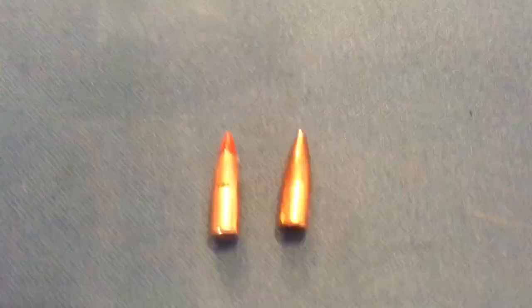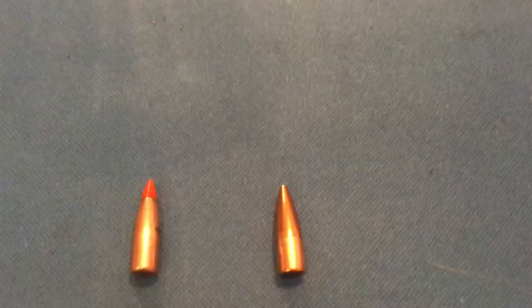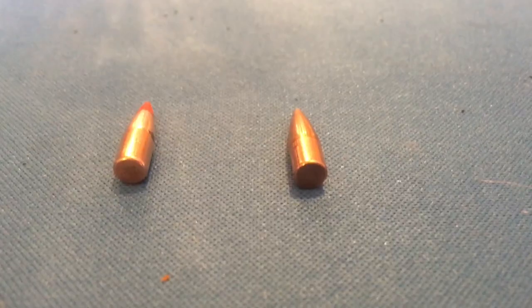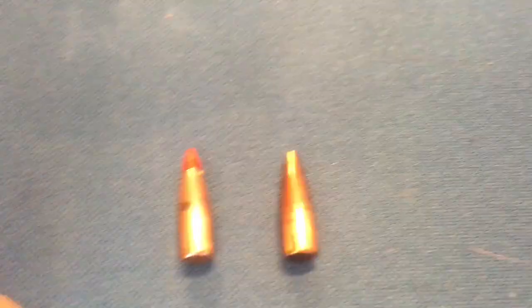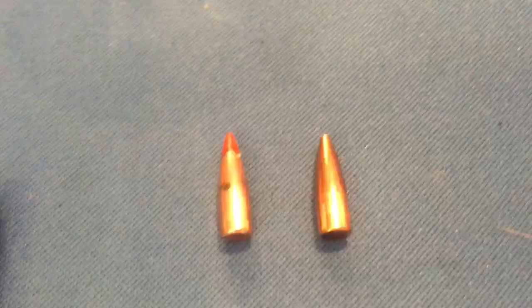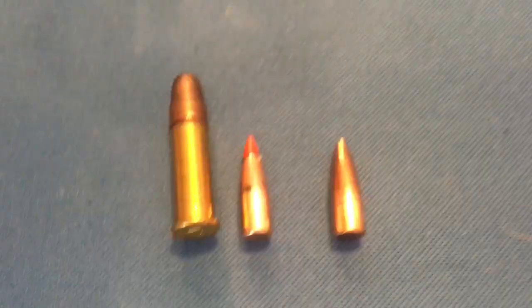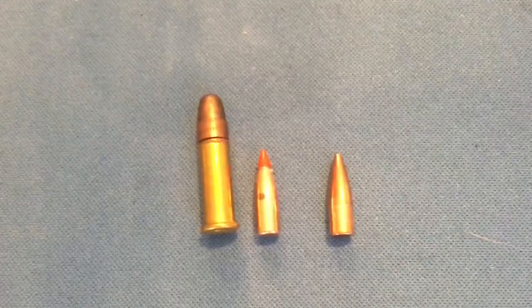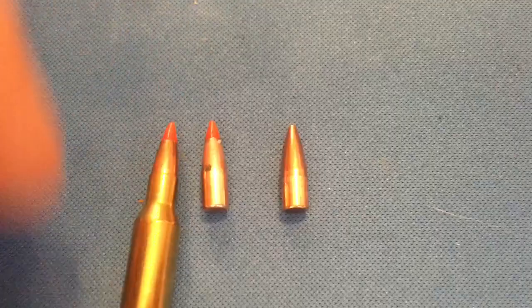Here are the bullets themselves that have been recovered. On the left we have the 20 grain, and this is the 25 grain. Here they are from the back — notice they're pretty much the identical size. In a moment I'm going to show you a picture of a 25 grain ballistic tip next to each of these so you can get a feel for the difference in length. And here are both of those bullets next to just a standard 22 long rifle cartridge to give you a feel for how the bullet looks compared to the overall case length.